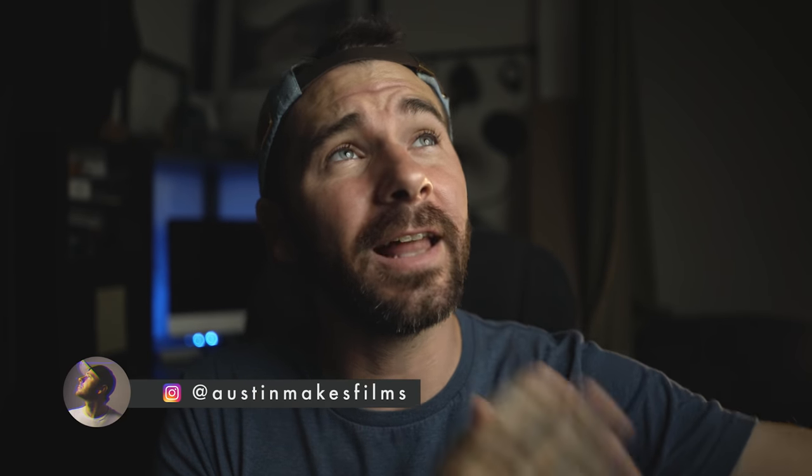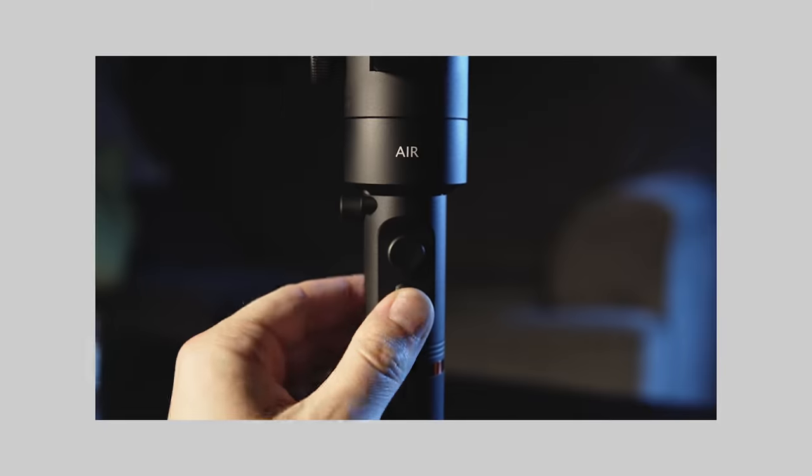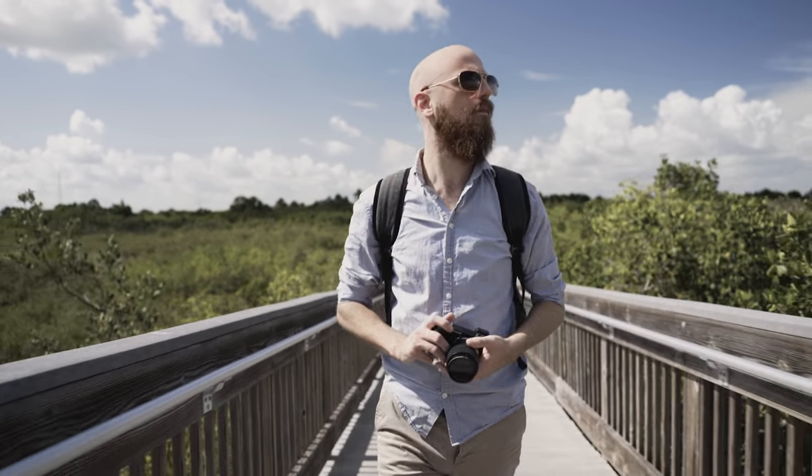What's going on guys? Austin Newman here and it's been a while so you may notice a couple things different about me. I'm talking about the beard — the beard is here today. It's probably going to be gone tomorrow, I started growing it on a whim. I'm not even a beard guy, but it'll probably be gone by the next video. It will be immortalized in this video, which is a Moza Air review video.